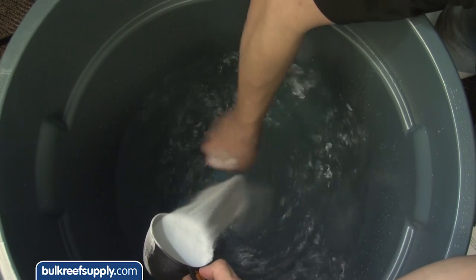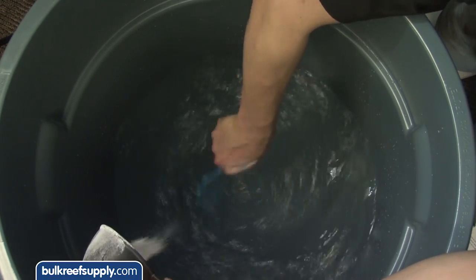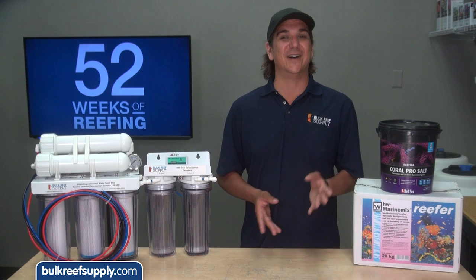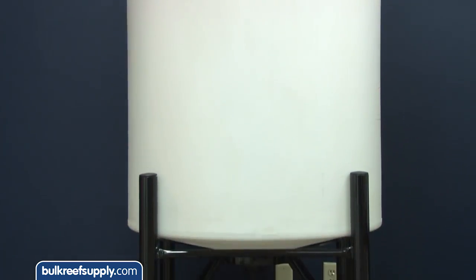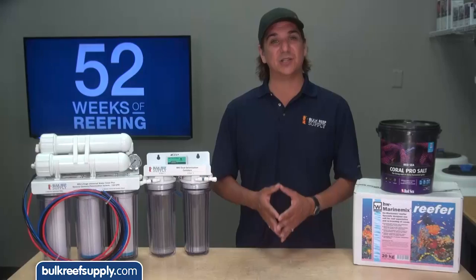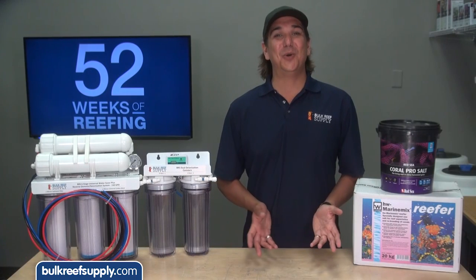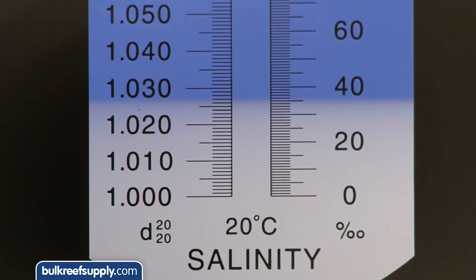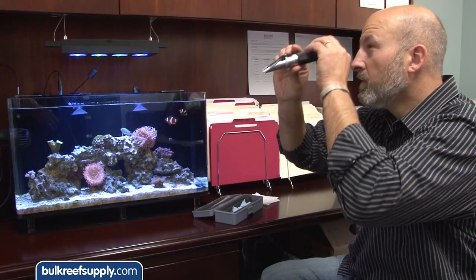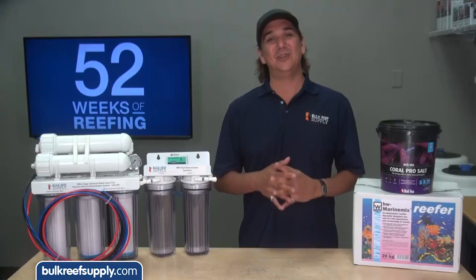Once you select your salt, mixing is pretty easy. Most reefers use Rubbermaid brute trash cans which are considered reef safe — just fill it with your selected source of fresh water and add your salt. If you are looking for something cooler than a garbage can, 55 gallon food grade drums are popular, and even cooler are the vertical and cone shaped bottom storage tanks found at farm supply and plumbing specialty stores. For salinity measurement, a refractometer is really the only one I would use for mixing salt water. We want the salt to read 1.026 specific gravity or 35 parts per thousand — they come in a manual version and a really cool digital version.